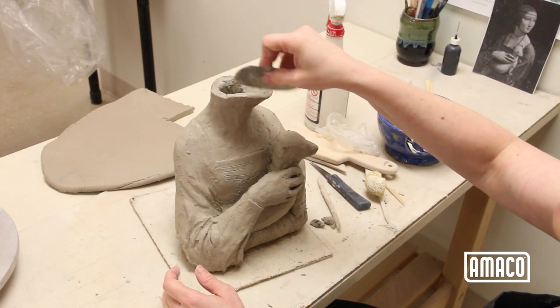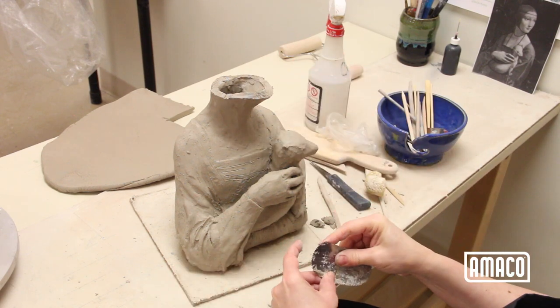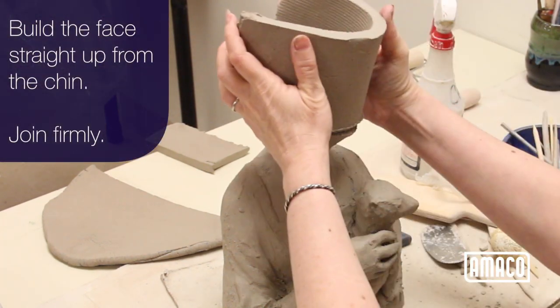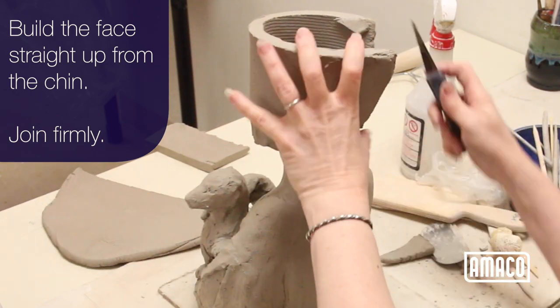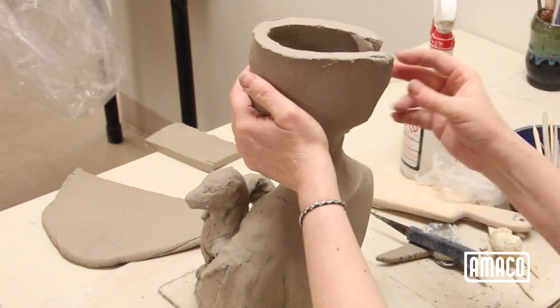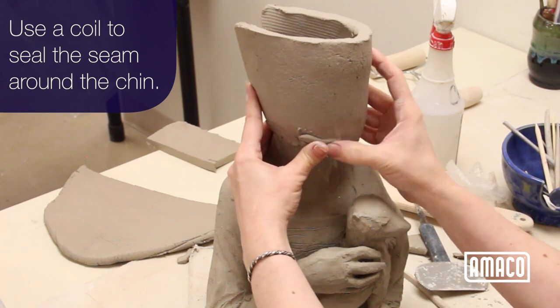Now that the neck and chin have had a chance to firm up, you can add the head. Build the face straight up from the chin, joining firmly. Use a coil to seal the seam around the chin.